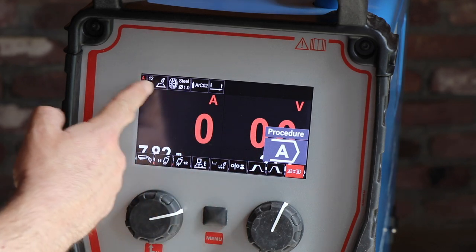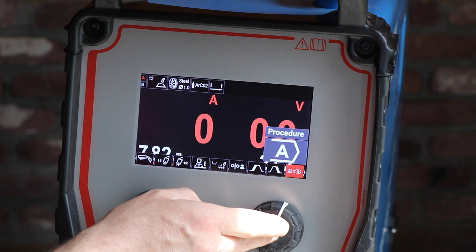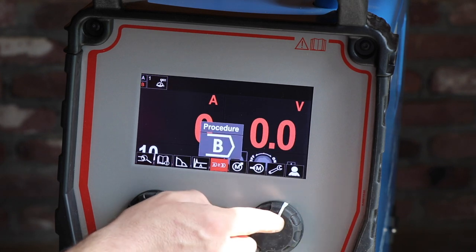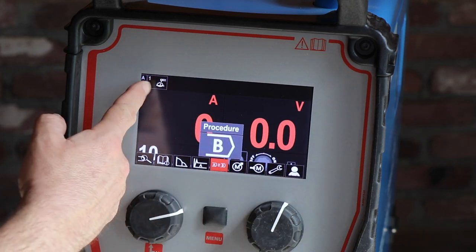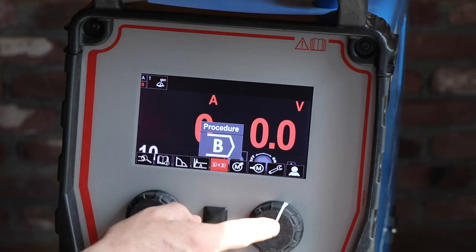So procedure A is the MIG welding with steel 1.0. When I select that, I go to procedure B, which is the MMA welding. So you can quickly change between the two processes.